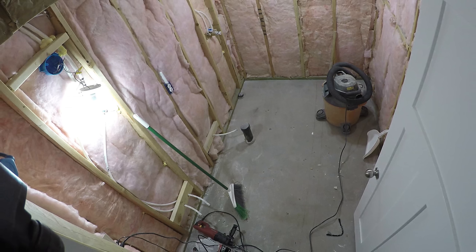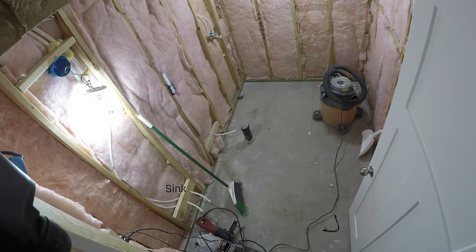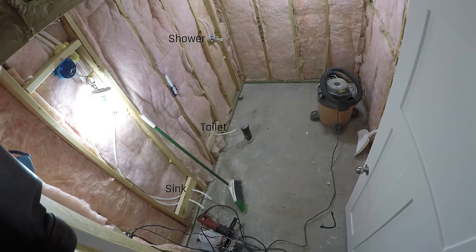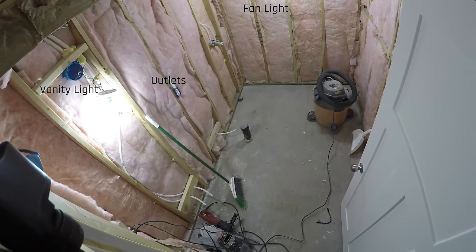I had actually finished my whole basement except for the bathroom — we ran out of money. It cost quite a bit to finish a large space like this. So I had already run plumbing lines for the sink, toilet, and shower, as well as electrical for the lights and fan. It was framed and insulated, and I have videos on framing, electrical, and other specific processes on my channel.